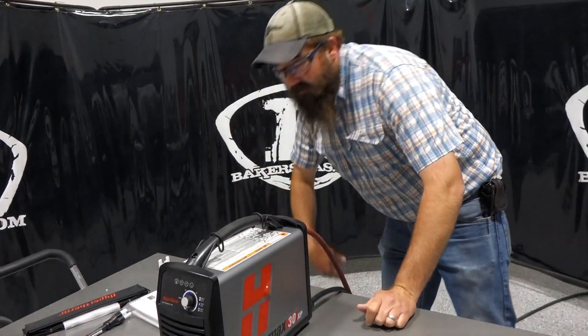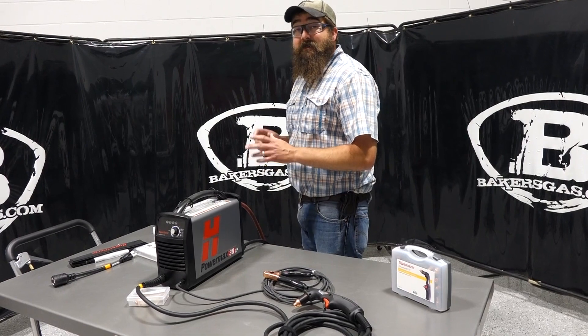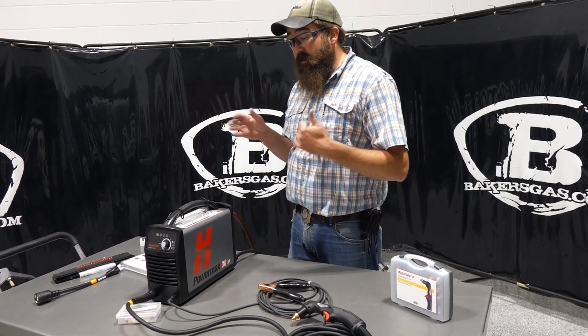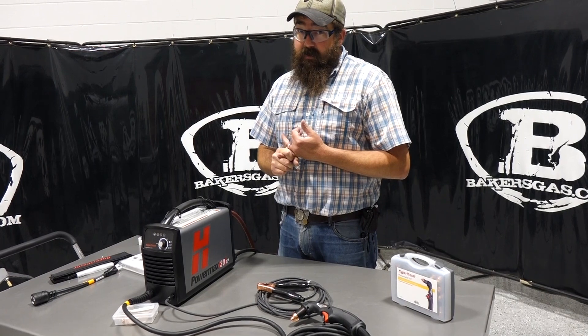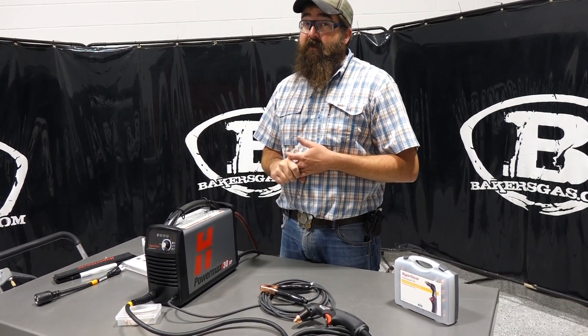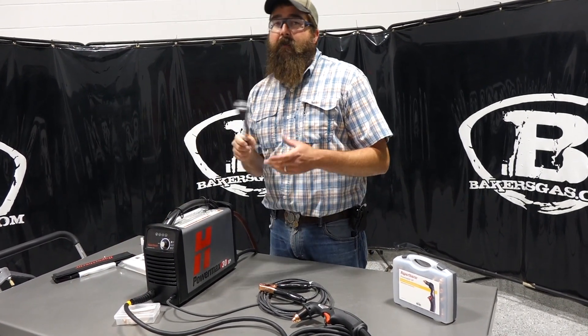I've got it running on 220. The duty cycle on 220 is 35% at 30 amps, and on 110 it's 20%. You do lose a little bit of duty cycle when you go to 110, and you lose some cut capacity. Cut capacity on 220 is 3/8 inch at 20 inches per minute, half inch at 10 inches per minute, and 5/8 inch severance.